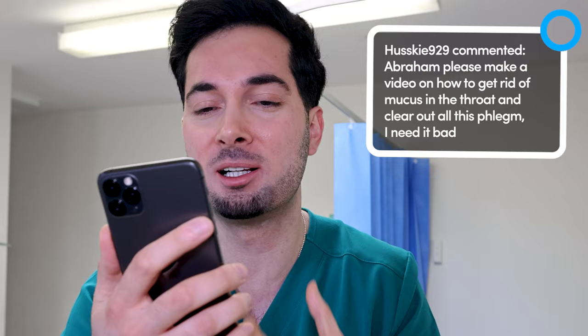This week's responding to your comments is all about mucus, phlegm, and catarrh. Husky929 commented: 'Abraham, please make a video on how to get rid of mucus in the throat and clear out the phlegm — I need it bad.' Well, what are we waiting for? Hit that like button if you're fired up for this, and let's go.